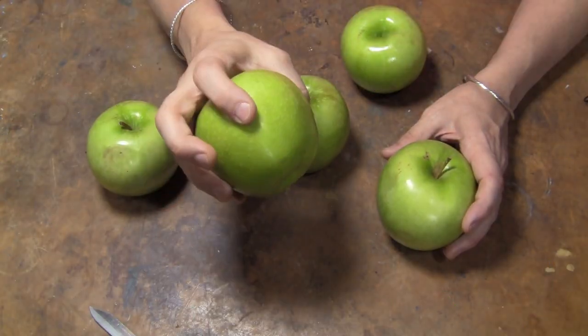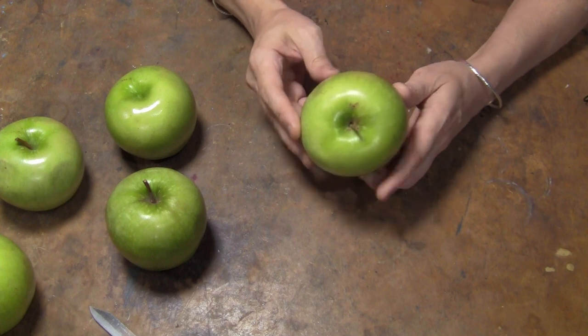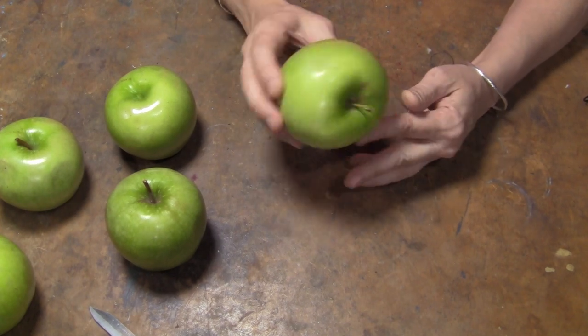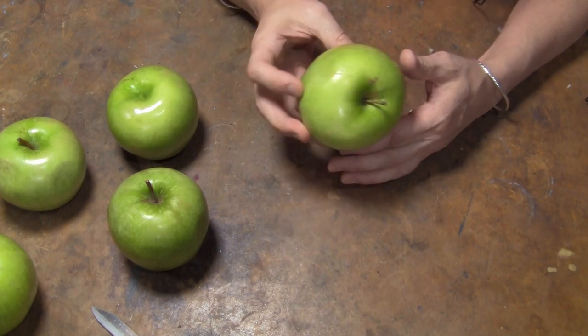There are lots of resources on these things, and they pretty much all say the same thing. Even Martha Stewart has something on these things, and I tell you, Martha Stewart couldn't sculpt her way out of a paper sack. But all of them say you start with apples, of course. You want the biggest apples. They recommend Granny Smith, and at my store the Granny Smith apples were the biggest, so I got some.